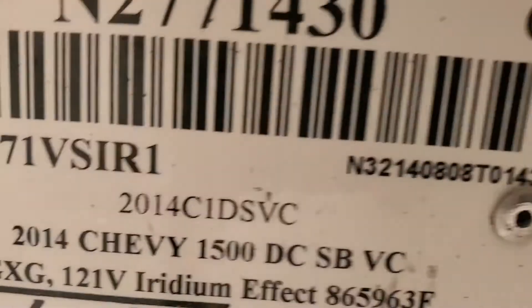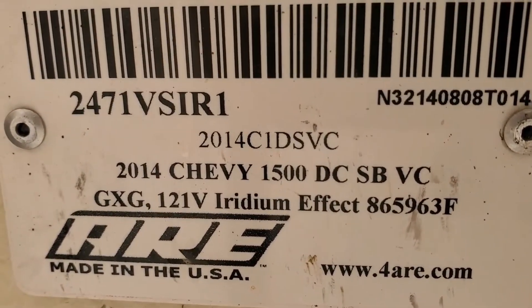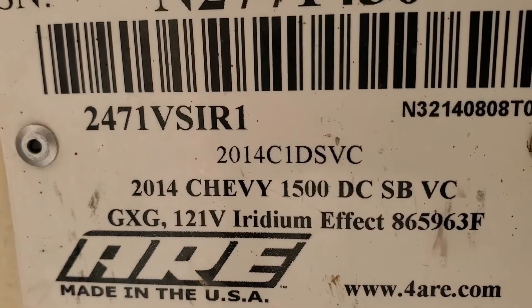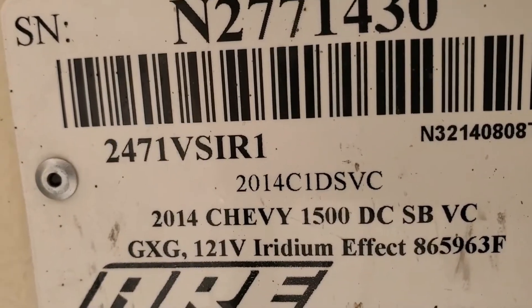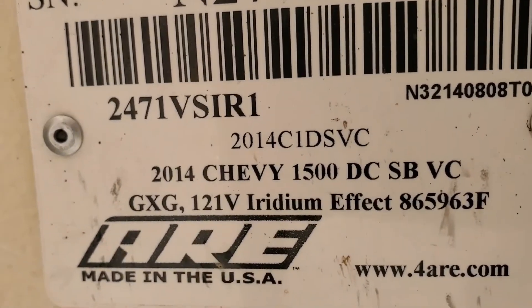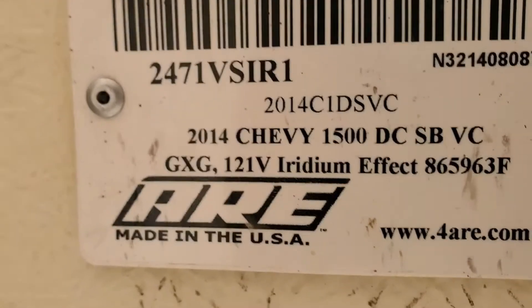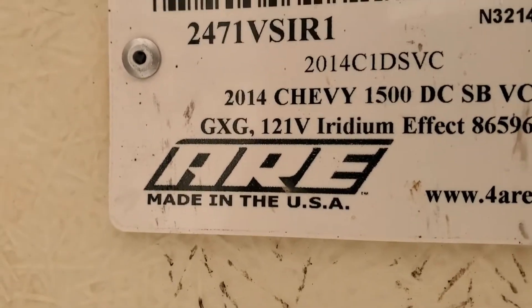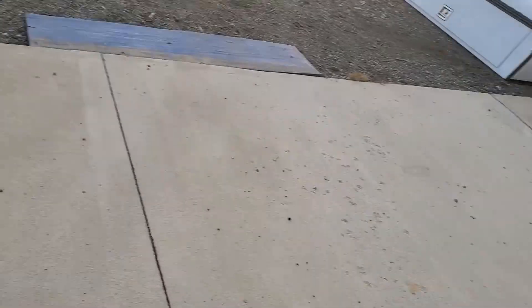The serial number right there reads: 2014 Chevy 1500 double cab short bed V-series. It was specifically built for the 2014 model, but it fits 2014 to 2018. The short bed is the six and a half foot bed. Color code GCG-121 Iridium Effect — it looks black to me, so I'm going to call it black.